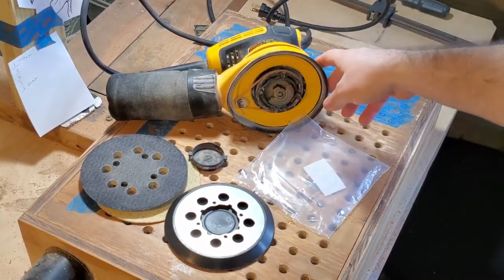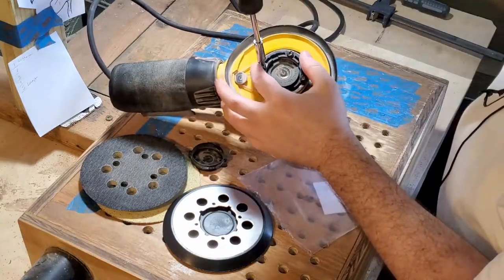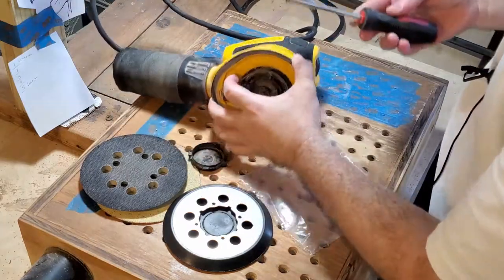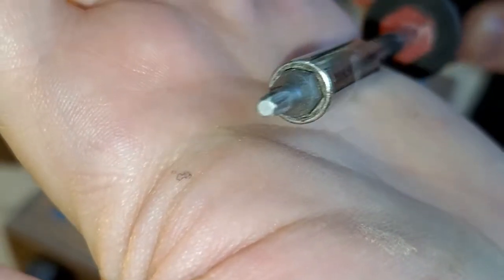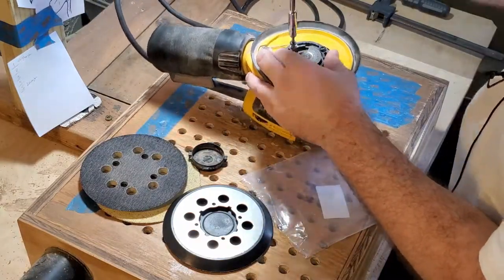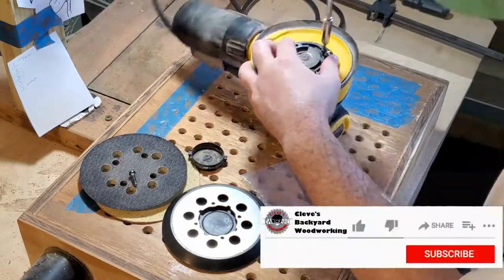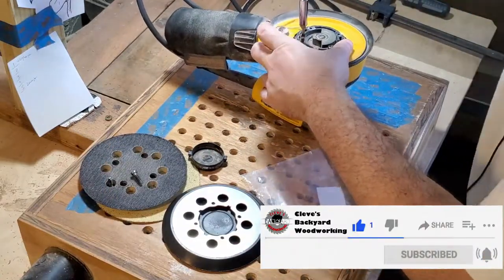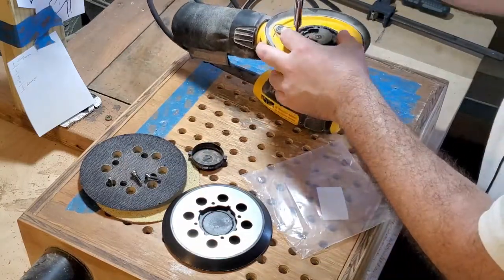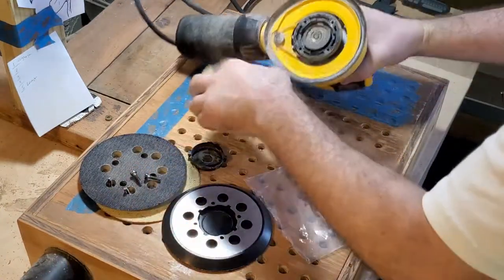Let's unscrew these — make sure the sander is unplugged, you don't want to accidentally turn it on. Now I need the star head bit. Star head's in. Let's quickly remove all the screws. Since I have this open, I'll just dust it out a little bit.